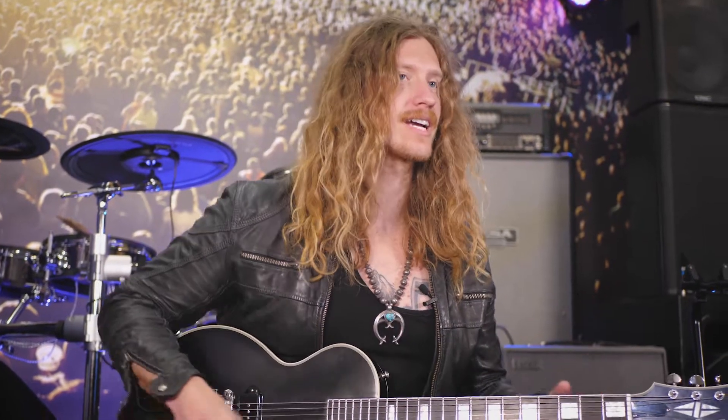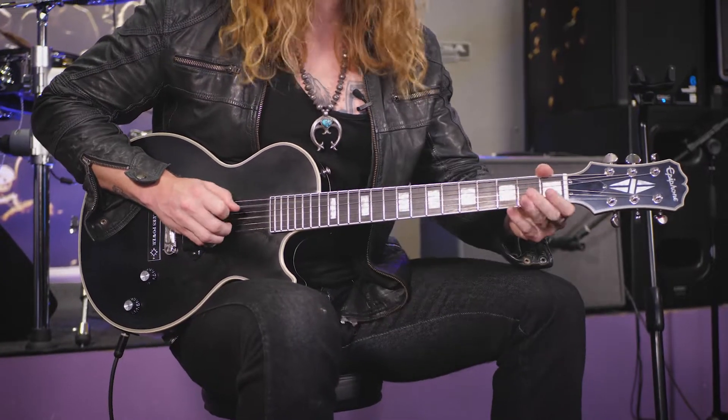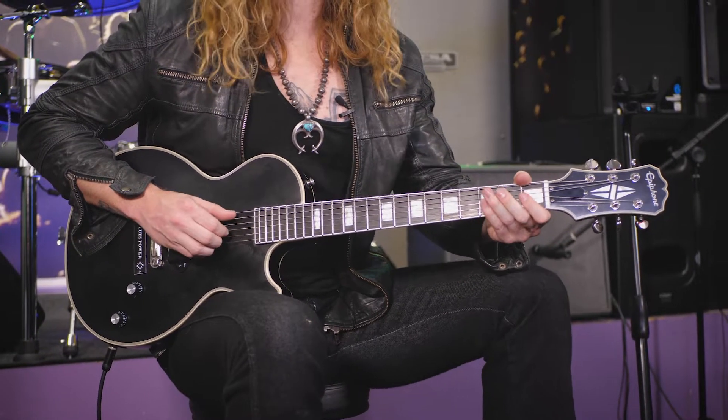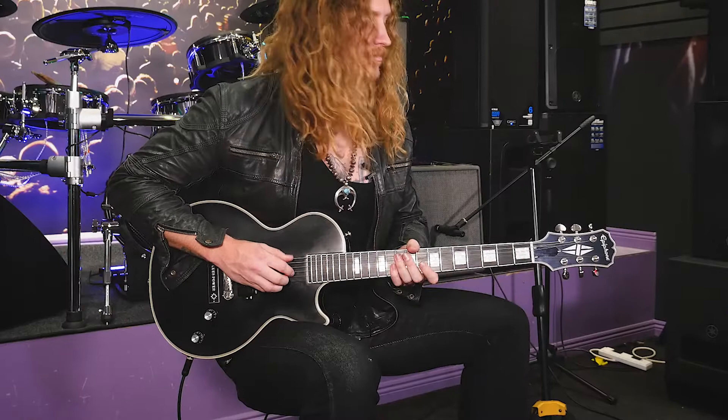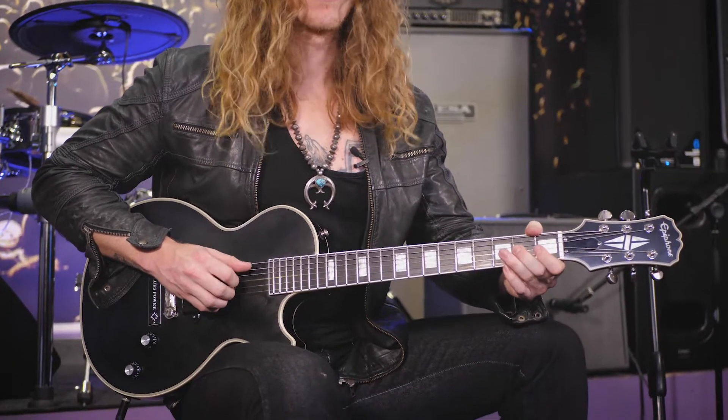So they'd go like this - I'll take my index finger and right here I'll go to the second fret on the G string, which is also an A, and I'll hammer on from the open G to the second fret which is the A. Check it out. Then I'll use a combination of switching the picking pattern, switching from palm muting to keeping it open.